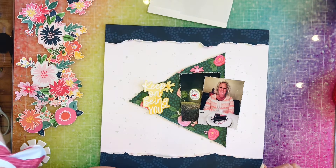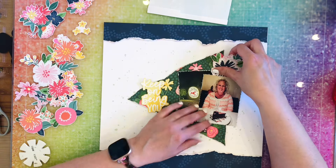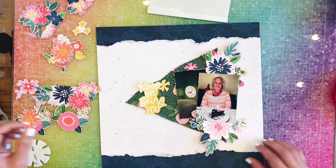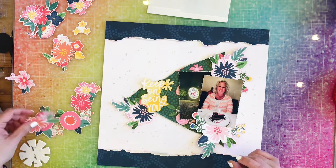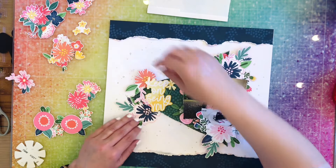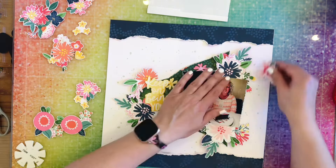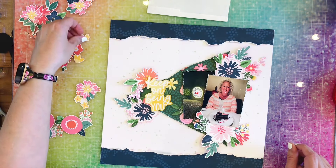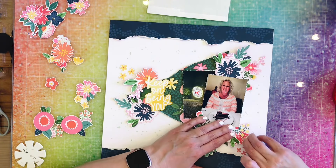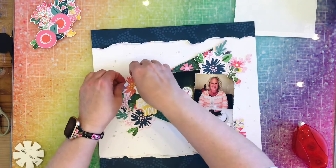I put down my page — I just taped it down off camera. Then I popped up my pictures and my title. Now I'm going to build up the page using the florals. After they're all in place, I just went off camera and stuck them all down. Now I'm going to go ahead and fluff up the leaves and the petals.